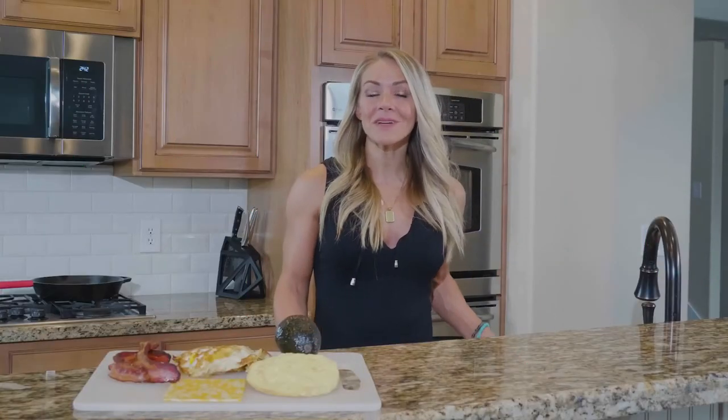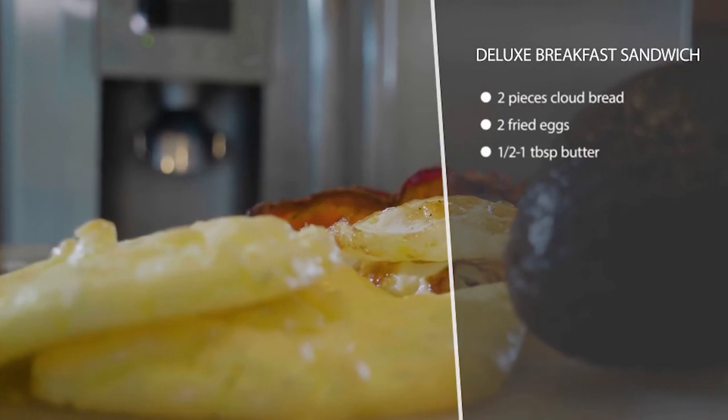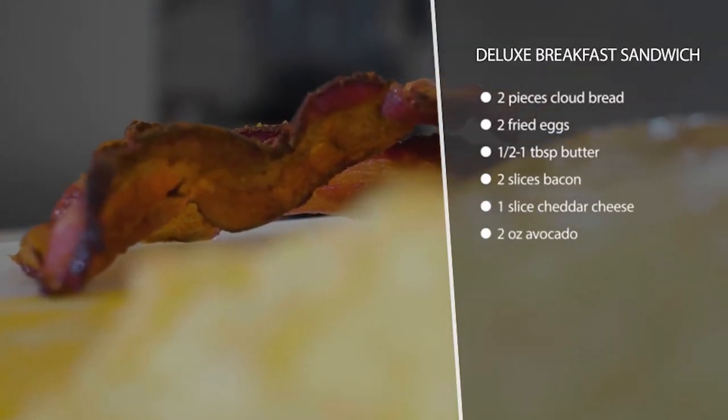This is a keto deluxe breakfast sandwich, so you get the feeling of having some carbs without actually having carbs. For the bread part of the sandwich, we're using cloud bread — make sure you check out my cloud bread recipe if you want to know how to make that.